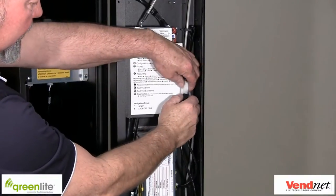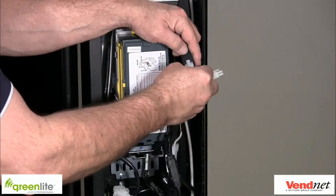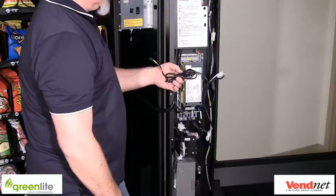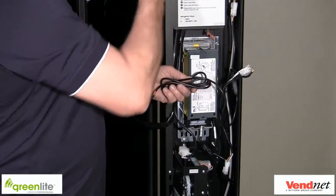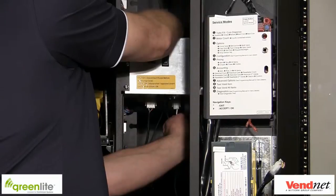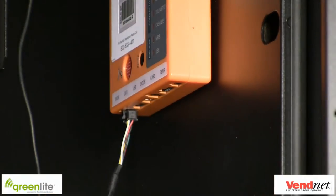Find the spot where you found the MDB harness and unplug the connectors. Take the Greenlight MDB cable and plug the female into the male and the male into the female. Take the small connector end of the Greenlight MDB cable and thread it around any obstacles to the Greenlight Telemetry Device. Push the plug into the Greenlight device in the plug labeled MDB on the far left of the device. Remember, the connectors lock and unlock by pressing down on the thumb tab.